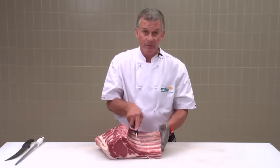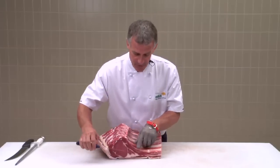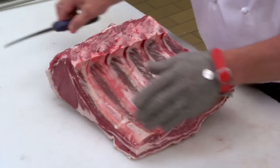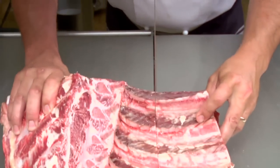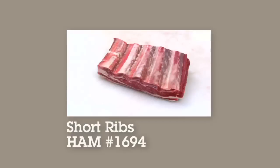Next the short ribs, and I'll cut these 75mm out from the eye of the scotch fillet. Push gently through the bandsaw. And there's your beef short ribs.